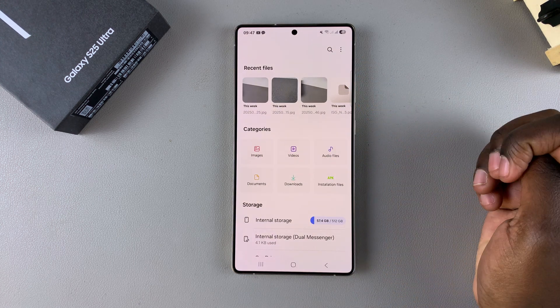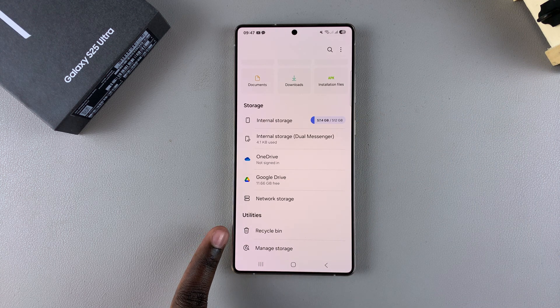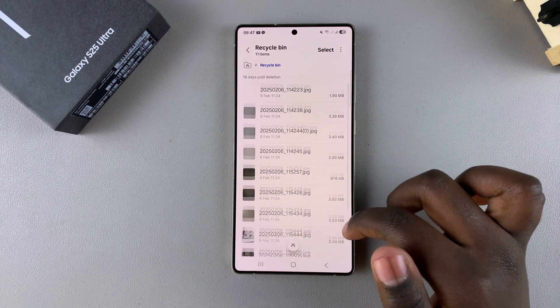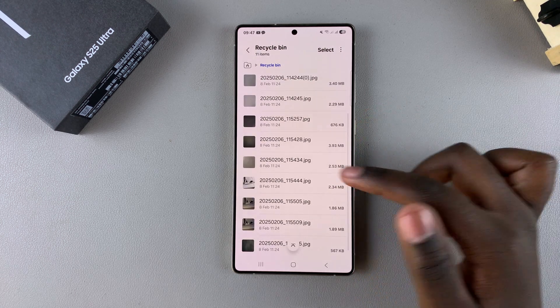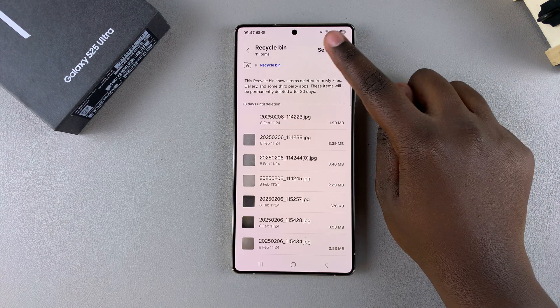To do this, start by opening the Files app. Once you're in the Files app, scroll until you find Recycle Bin under the Utilities section. Once you've selected Recycle Bin, you should see any files that you've deleted within the last 30 days.